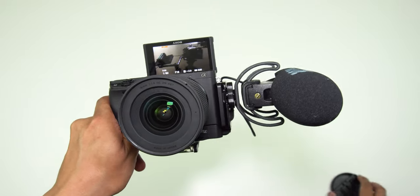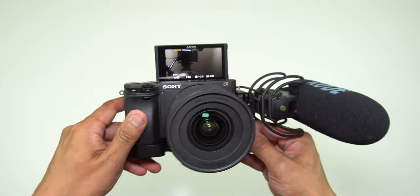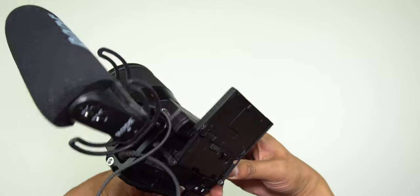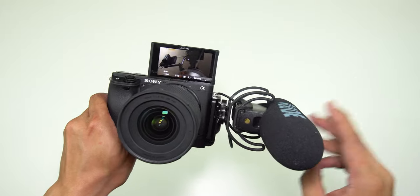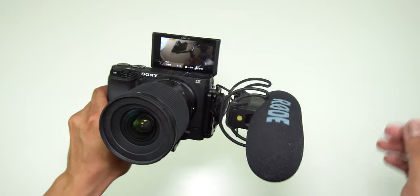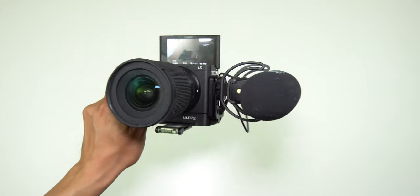If you are going to use this as a vlogging camera — I use this to record videos for my YouTube channel — with this Rode shotgun mic or the Rode wireless receiver, which is what I'm using right now, that's why I can't really show you what it looks like with that setup.